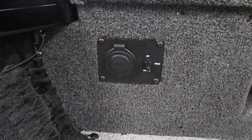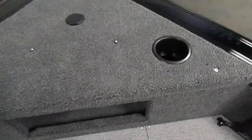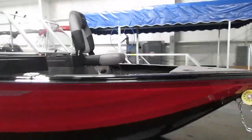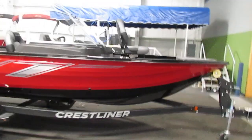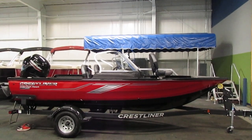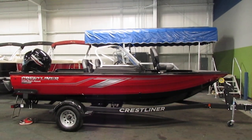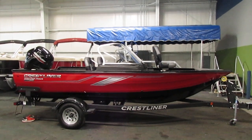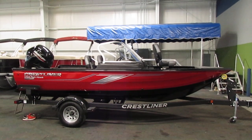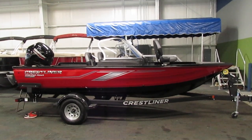There's a trolling motor plug and a bow trim switch. In the very front we have another platform with a beverage holder and navigation lights. Once again, this is a 2020 Crestliner 1750 Fishhawk Platinum Edition. If you have any questions about this unit, feel free to come into our store in Kalamazoo, Michigan, or visit our website at www.leadersrpm.com. Thank you for watching and have a great rest of your day.